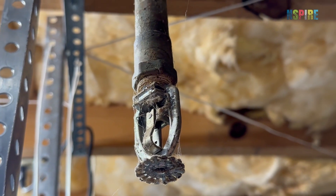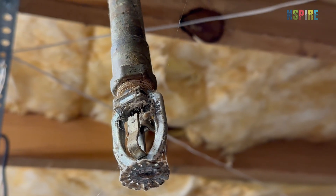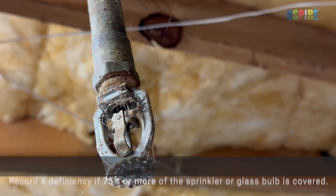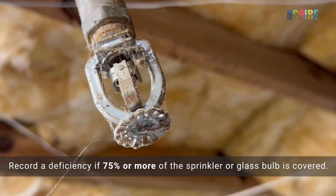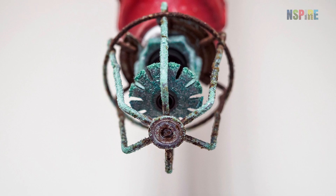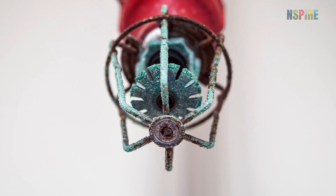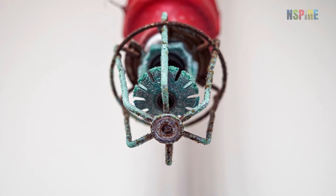If you see paint or any other foreign material, including a build-up of dust, on the sprinkler assembly, record a deficiency if 75% or more of the sprinkler or glass bulb is covered. In addition, look for evidence of corrosion on the sprinkler assembly and its components, as this can prevent a sprinkler from activating.